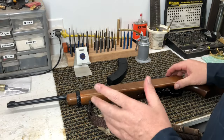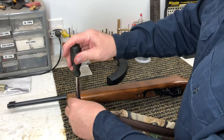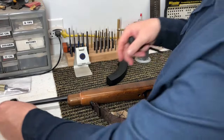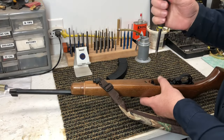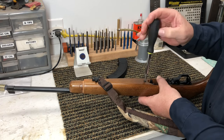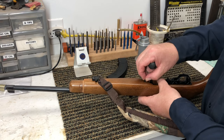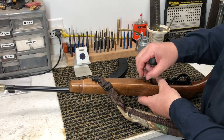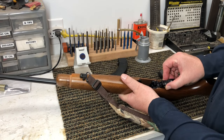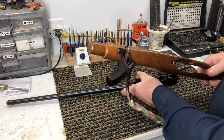The Ruger 10-22 comes apart really easily. You have the screw here for that barrel band — this doesn't need to be removed, just loosened. Now let's slide it off the end. You have your main screw here underneath. This is what's called a captured screw. Once you loosen it up, it stays inside the stock. Move your safety lever to halfway between fire and safe and the whole action just drops right out of the stock.